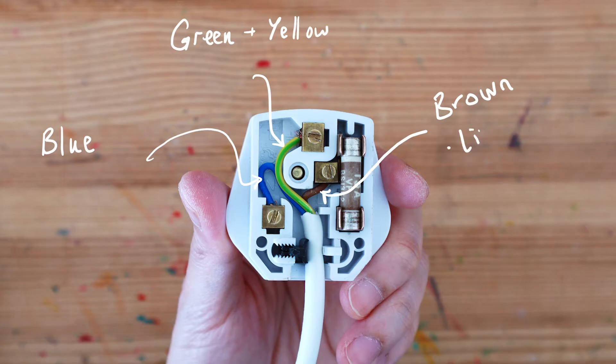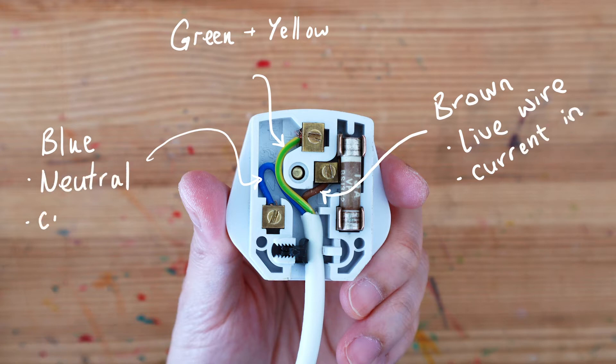The live wire is responsible for bringing current into the electrical appliance. The neutral wire is there to complete the circuit, bringing current out of the electrical appliance. You can think of the earth wire as the protection wire.